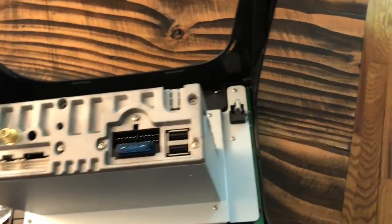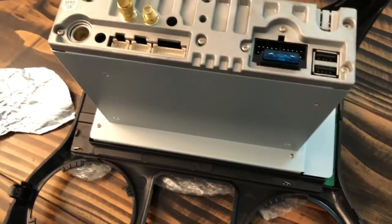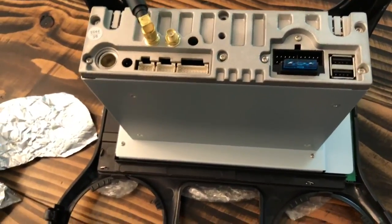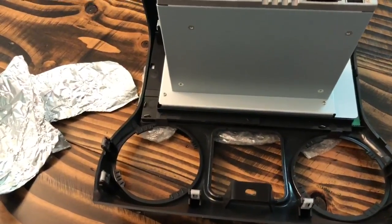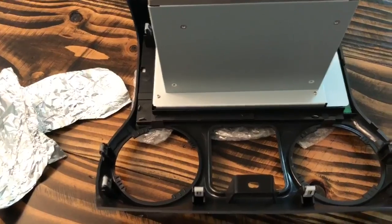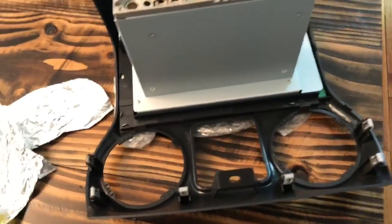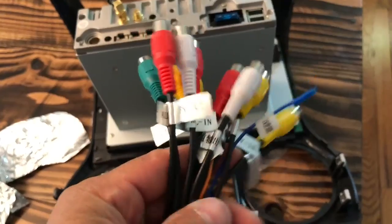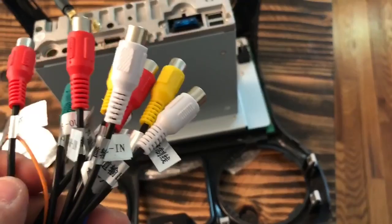Each connector basically goes in its own slot, so there's really no foolproof way to get the connectors wrong. This is your main one that goes to the CAN bus. Here's the CAN bus decoder, specifically made for the Jeep. You've got your antenna, your two USBs that plug in there, and then this is all for — if you have a backup camera, if you want to hook up headphones, aux in, aux out, front right, front left.